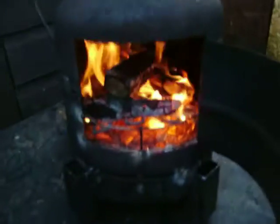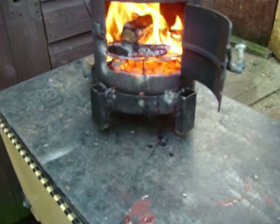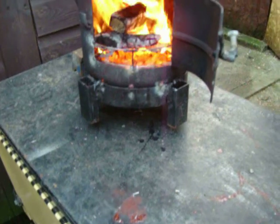Once you've got your stove burning at the correct temperature it doesn't smoke. This is made out of a small — what was it — a little blue...